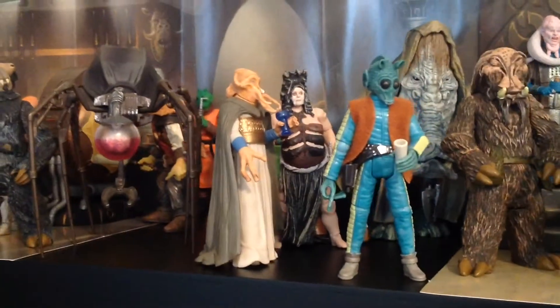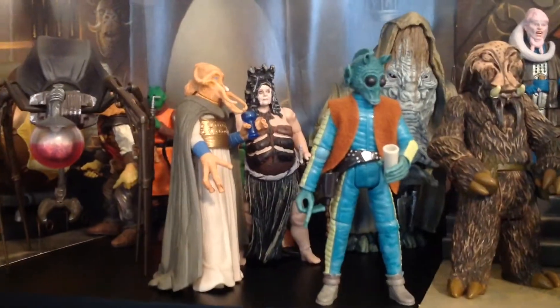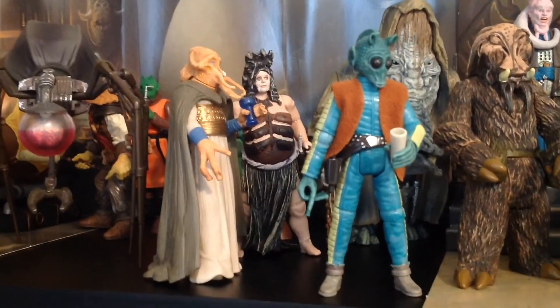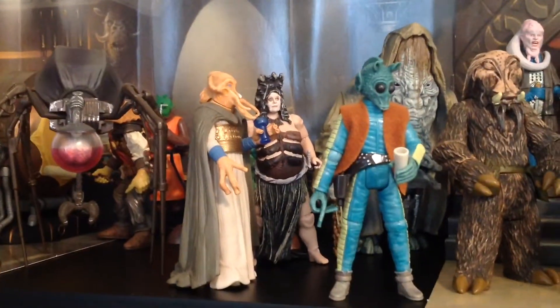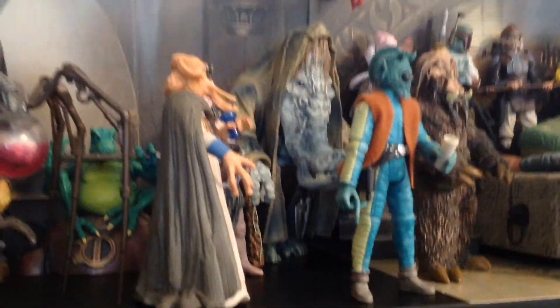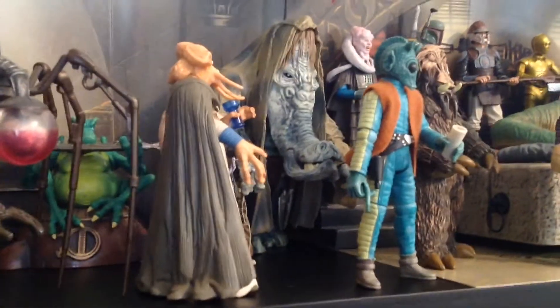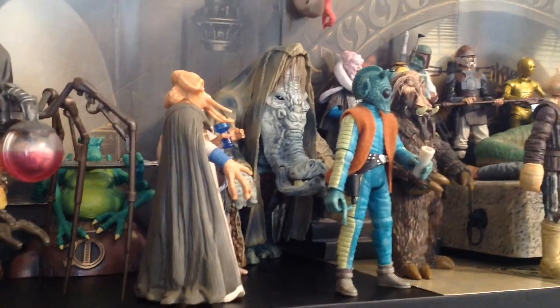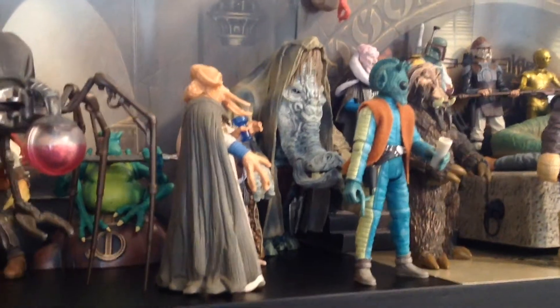And then we have Tessek, one of my favorite Jabba's Palace aliens from the Power of the Jedi lineup. Then we have one of Jabba's dancers back there — really nicely done figure. Not one of my favorite characters personally, but I think the design and execution of that figure is really, really nice. We have Ephant Mon, who's probably the largest basic Star Wars figure ever produced — he's really, really big, definitely bigger than Hermie Odle by a little bit, and also probably one of the coolest Star Wars figures ever done just because of his sheer size. The detail's really nice and he's got a hinged jaw.